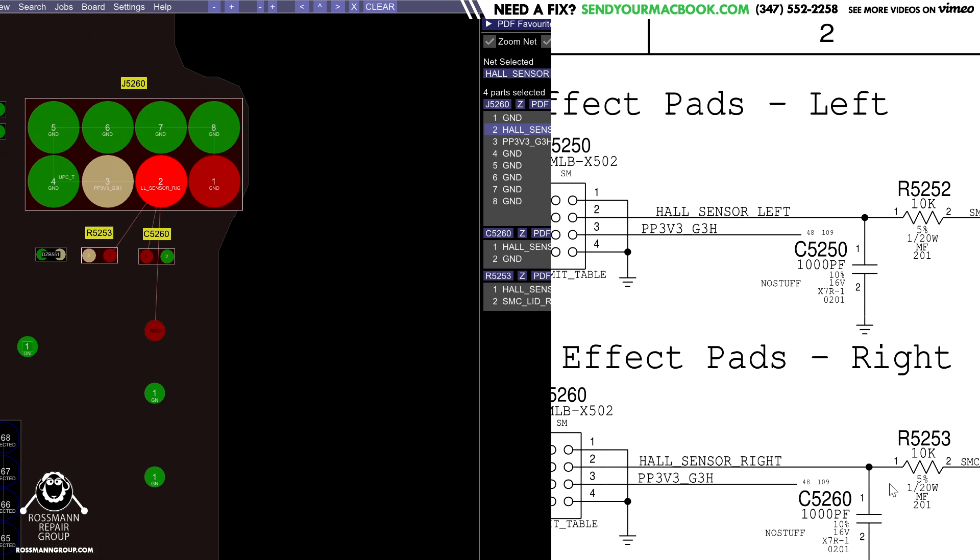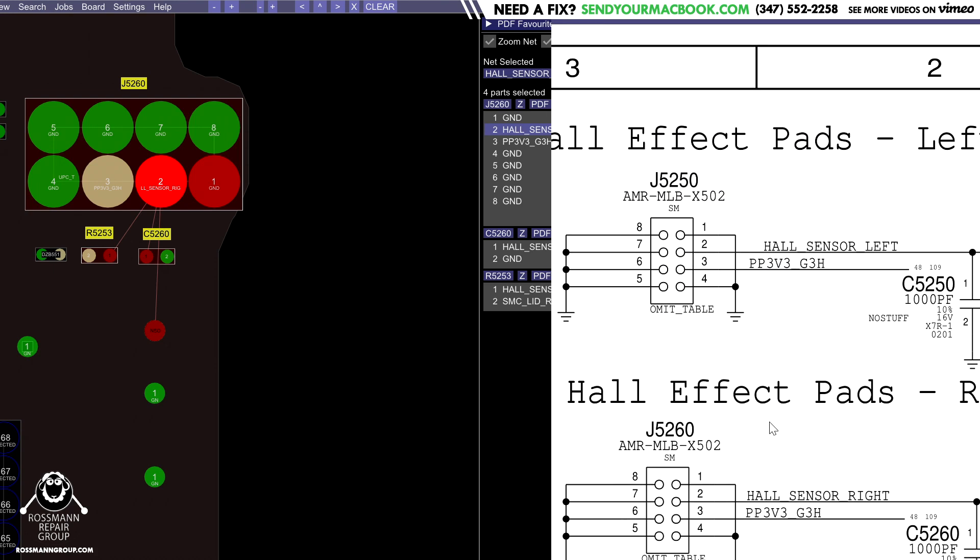What makes this design a little different from older years is that you have two hall sensors — one on the left and one on the right. If the machine is closed on the left side but open on the right, your screen is probably so destroyed and cracked that it no longer matters whether the machine is sleeping — that's going to be the least of your problems. It also reminds me of the A1278, which had circuitry so that when the machine is closed, the trackpad is disabled.